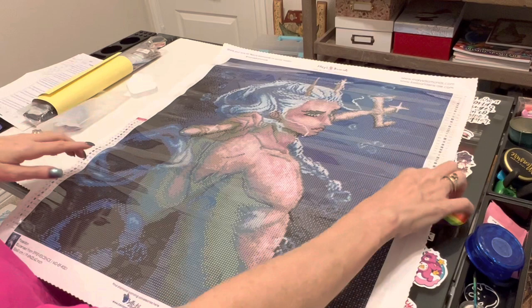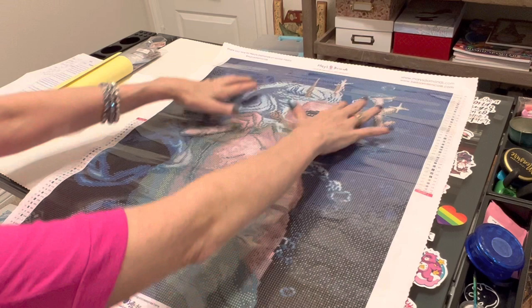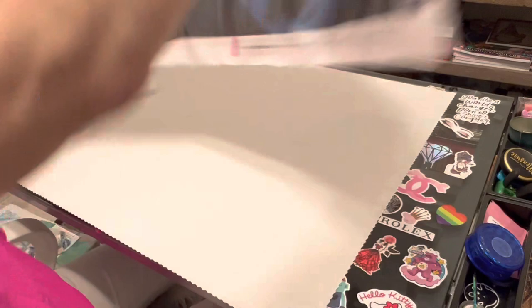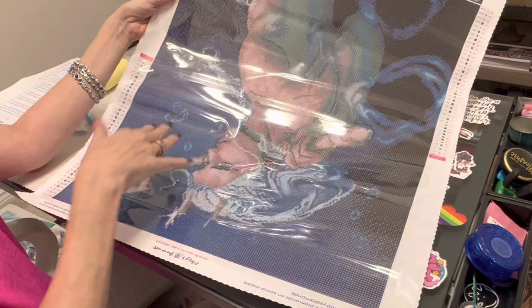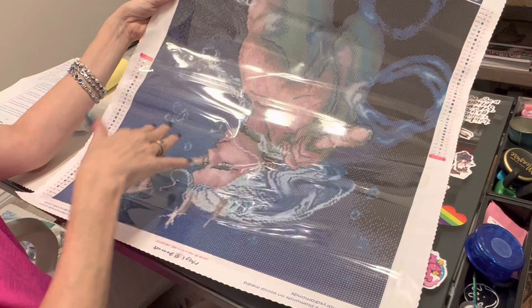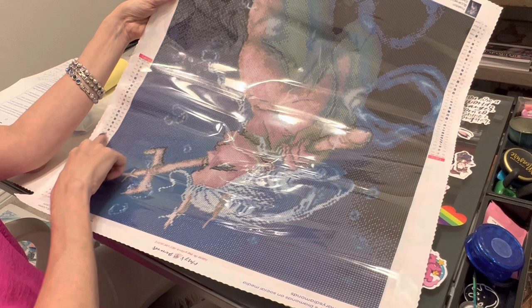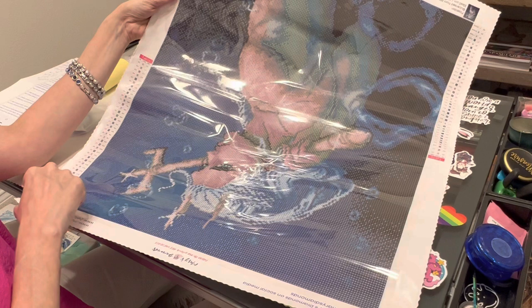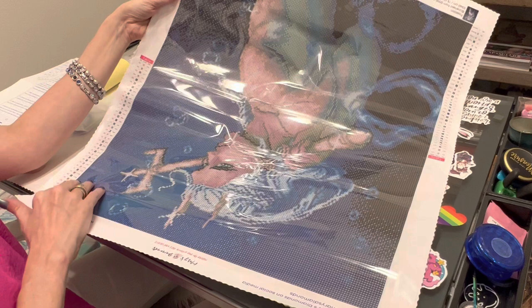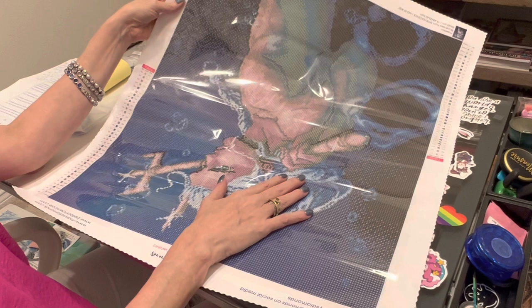However, on the top right — I always flip my canvas upside down when I get to a specific spot I can't reach. They have flipped the legend in the top left to be upside down, so when you flip the canvas upside down, the legend is now right side up. Speaking of legends, the first column tells you how many colors — this one is 40 colors. The middle column gives your symbols where you match up your drills on your canvas. The third column is your DMC numbers. Mary's Diamonds puts their AB drills at the bottom of their legend. You have four ABs in this beautiful kit.